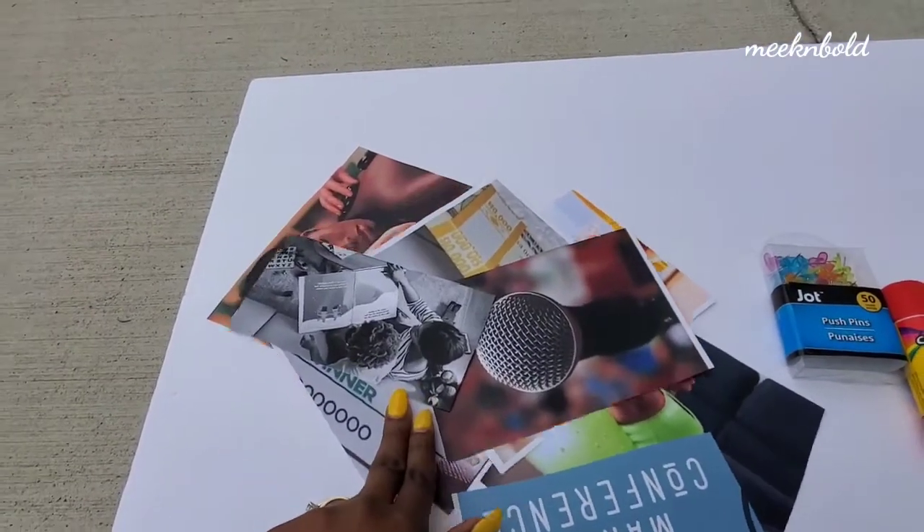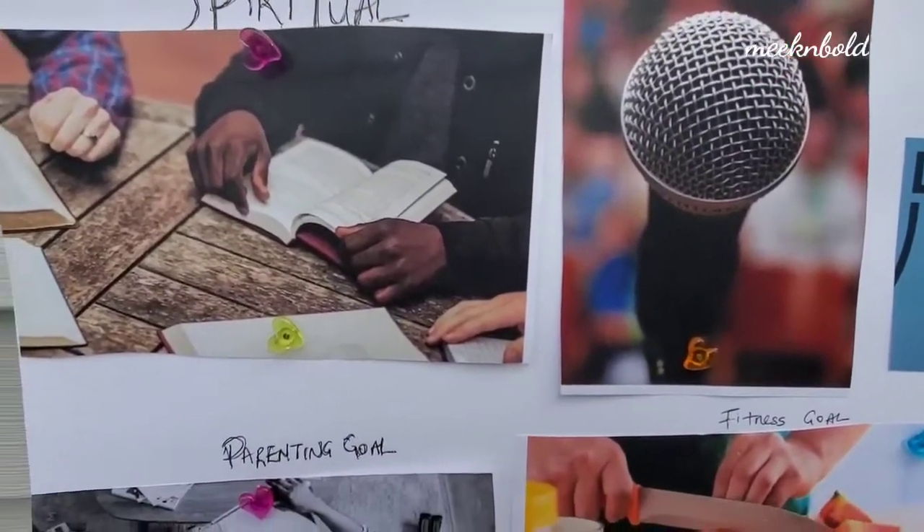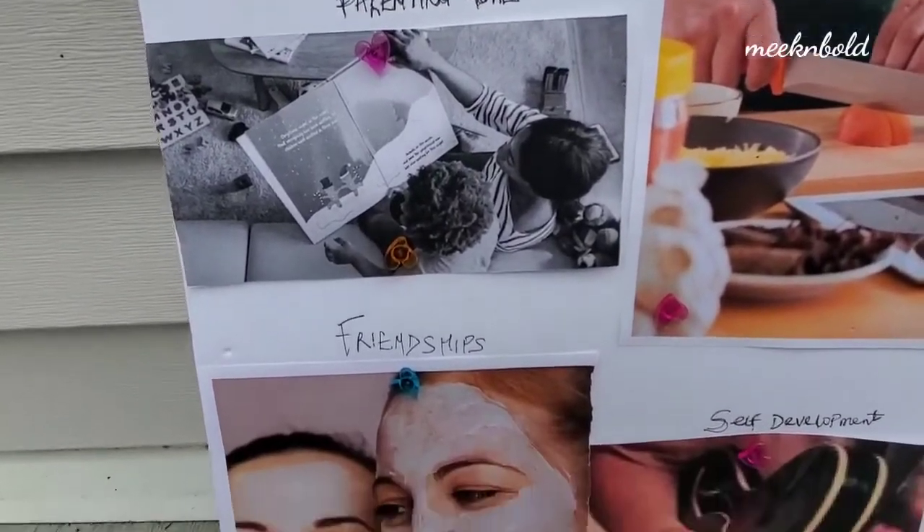So this is Crystal's vision board — you guys didn't think I was gonna show you mine, did you? I learned from Joseph. So this is Crystal's vision board.